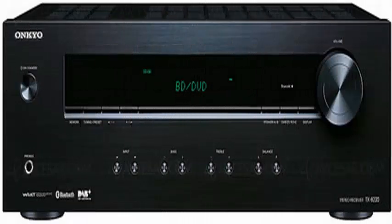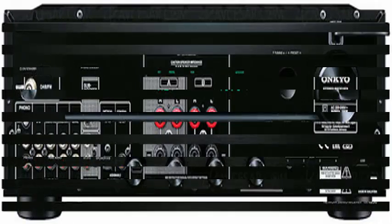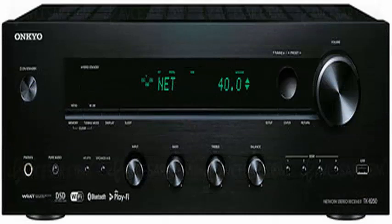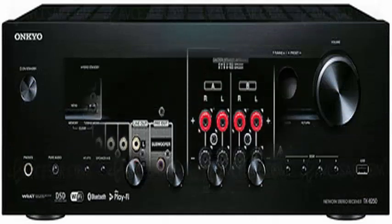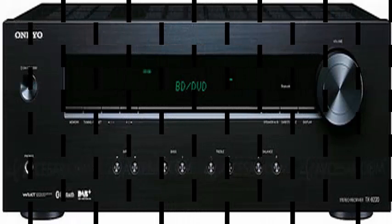Onkyo has announced the renewal of its line of stereo hi-fi receivers with two new mid-range models for the 2017-2018 season. These are the TX8250 and TX8220, whose main differences are the incorporation of network functionalities and amplification power. The most advanced is the TX8250.